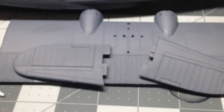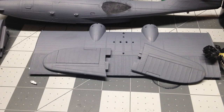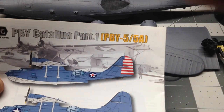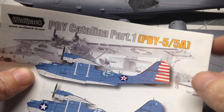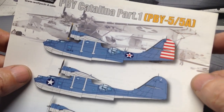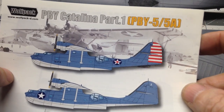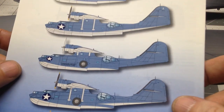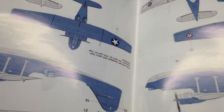Then I got some decals. I got these off eBay — they're made by Wolfpack, from an eBay dealer. You can see it comes with decals for different versions, and as you open it up it's got the different masks for the different versions.